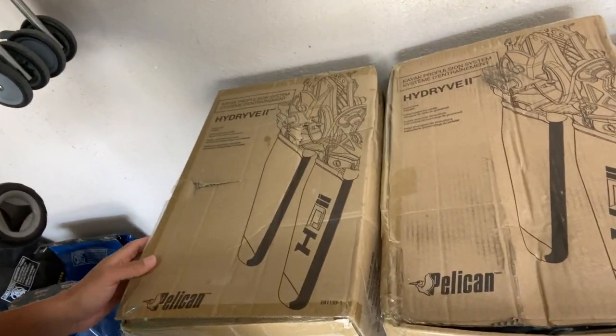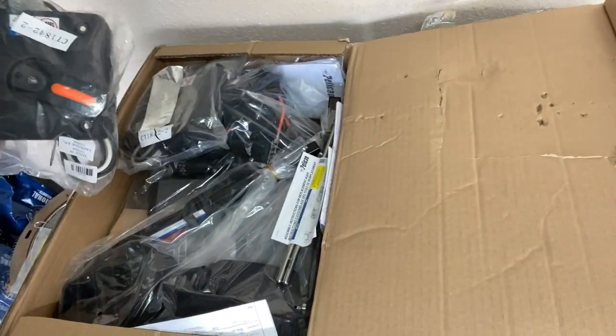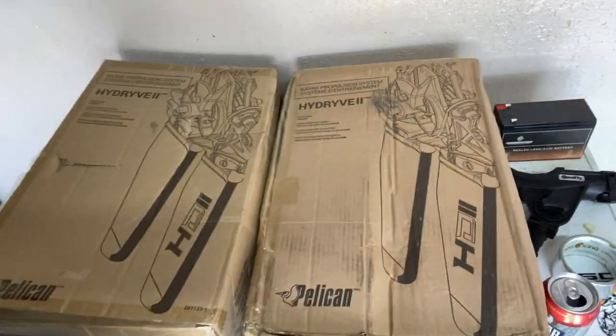Oh yeah - look what else I got. I have two additional drives, extra rods, fins, pedals, and an extra rudder control. Bet you don't get that with your Hobie.